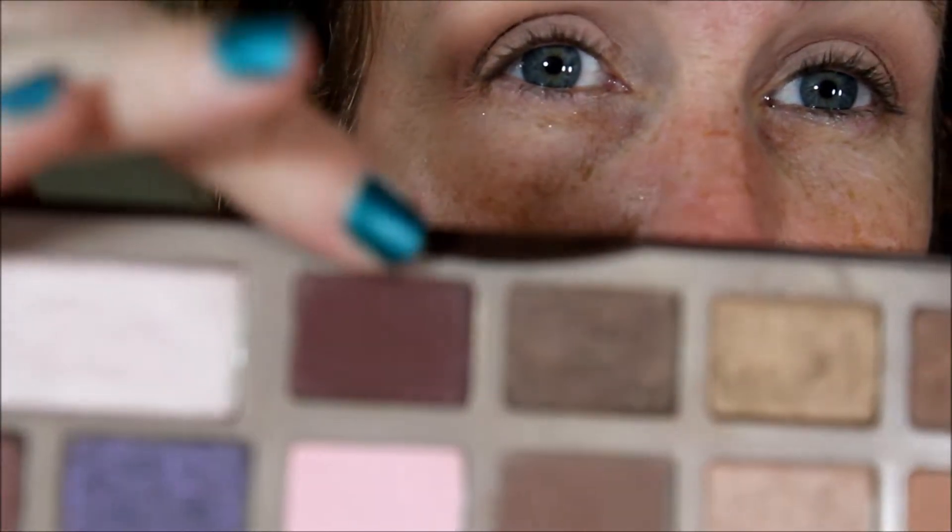I don't know how exciting it will be because everybody has this, but let's see if I can come up with a fall appropriate look. I'm going to take my Makeup Geek Pointed Crease Brush and this is this burgundy shade. It looks like it has shimmer in it, but it doesn't really. And I'm going to put that in my crease.